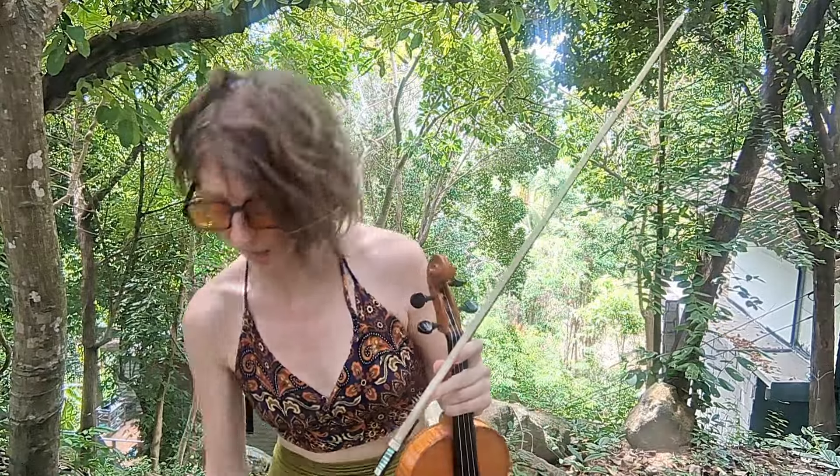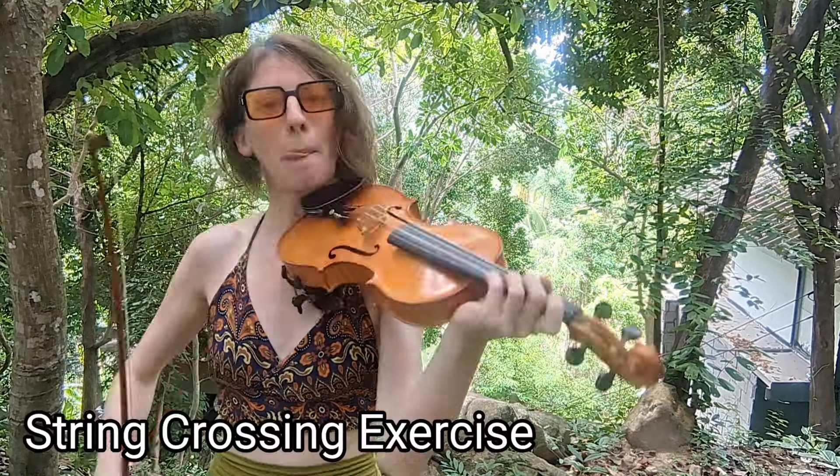Can you hear the little open D sound in the middle? The open strings are getting caught because when I lift my finger the bow is still moving. So how do we correct that? There's an exercise — it's very mechanical.